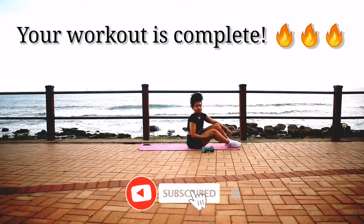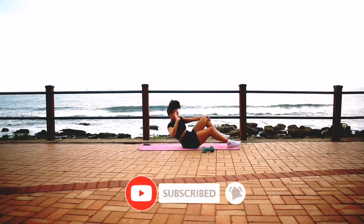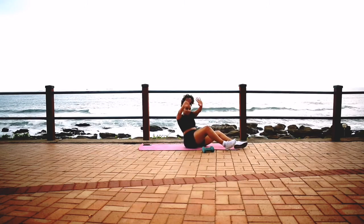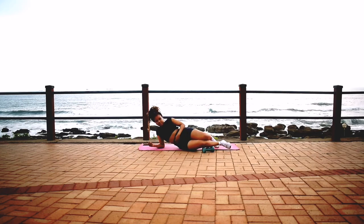And we're done — your workout is complete. Remember to subscribe, click the notification bell. Well done, guys — I'll see you in the next one. Bye!